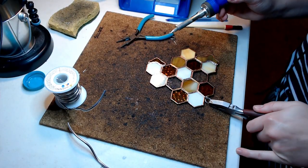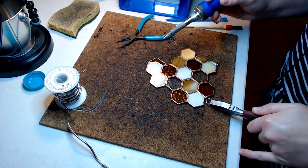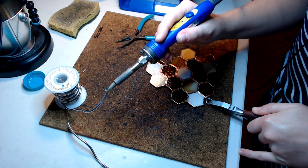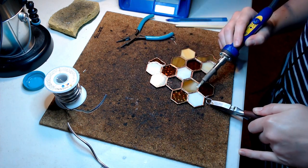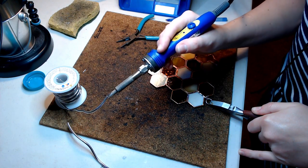Honestly, each piece that I make has different ways that I solder in the rings. Sometimes they'll have a tail, sometimes they won't, sometimes the rings are bigger or smaller, and it all just kind of takes practice to figure out what you're going to need to do for each individual project.